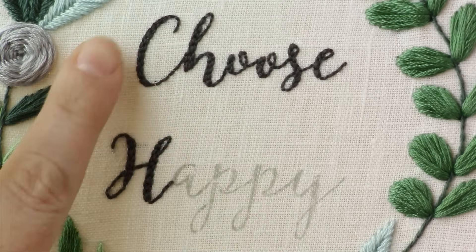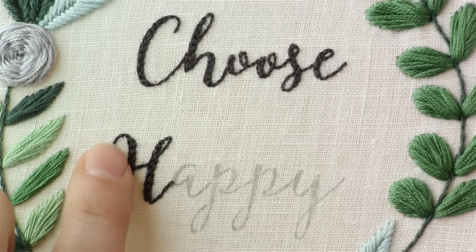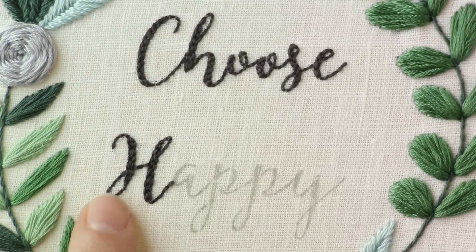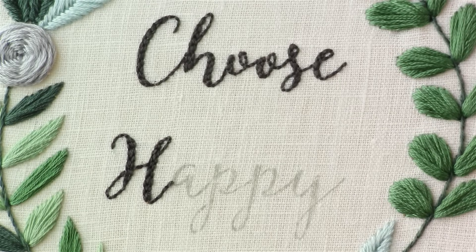Hopefully that was helpful — just giving you a little more detail on how to do this kind of font with the thicker and thinner lines. It's a really popular font right now and I really like how it looks stitched with the back stitch and the outlined back stitch. Make sure to head on over to my blog, cutesycrafts.com, for free patterns and more craft ideas.